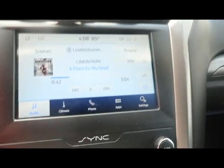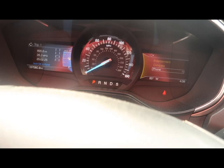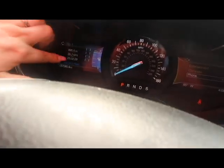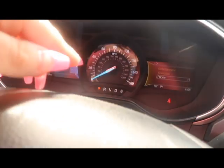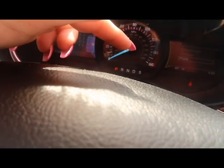My phone does connect to my radio. It's gonna tell me to shut my door. This tells me whether I'm in the lane, and that's my gas, and then my park, reverse, neutral, drive, and sport mode.